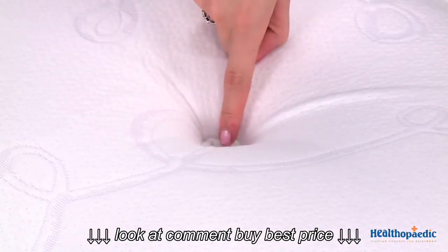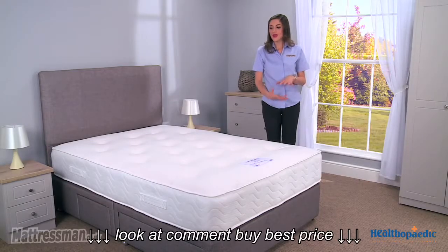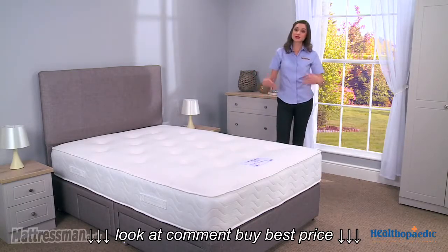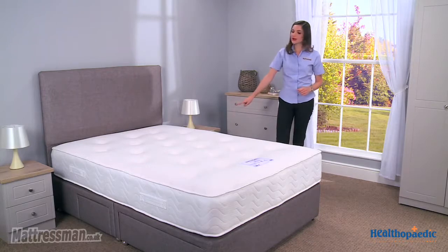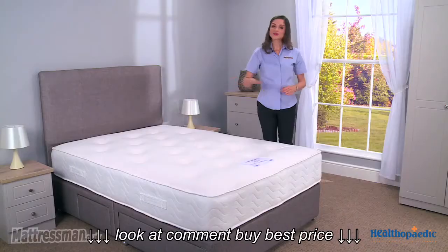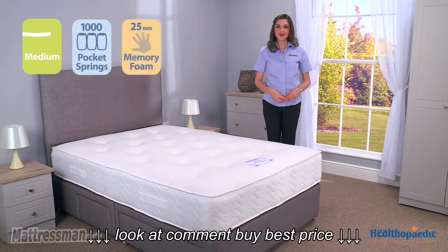All of those fillings are held together with the hand tufts here, keeping the mattress fuller and plumper for longer. It is hypoallergenic, so if you do tend to suffer from allergies then this is the kind of thing you should be looking at. It is a single-sided mattress, so we've got handles on the side to help with seasonal rotation, and this mattress comes with a one-year guarantee. I hope you found my review helpful — thank you for watching.